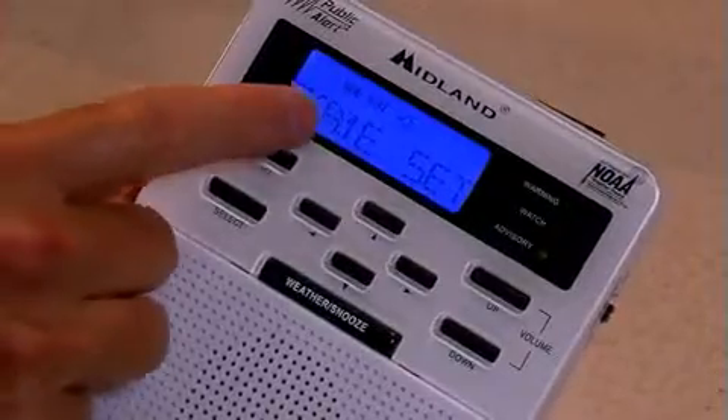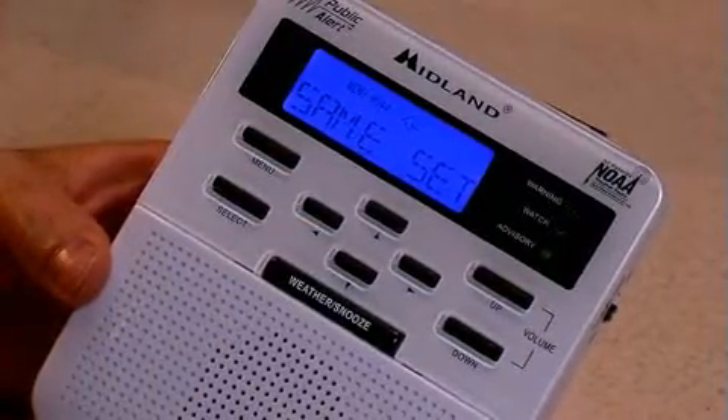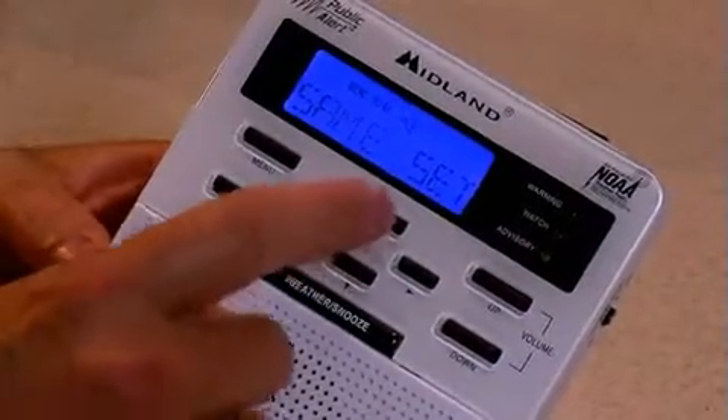The SAME set is the Specific Area Message Encoding set. We can set this radio to go off for warnings for a single county, or we could set it for multiple counties, and we'll walk you through that.